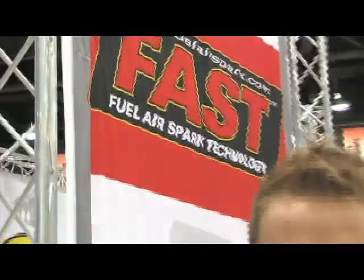We've managed to find ourselves in the area of this convention centre where FAST live and they've got some great new products. I'm talking to Brian Rees who's the Director of Engineering and Business Development over at Comp Group. Tell us a little bit about some of your new products.